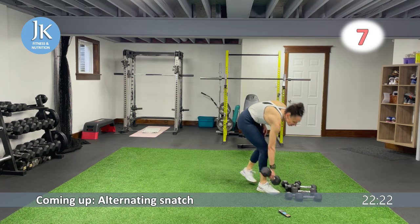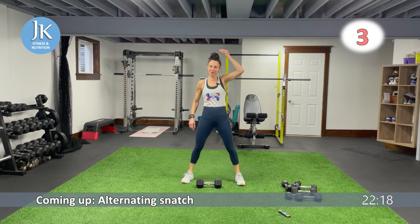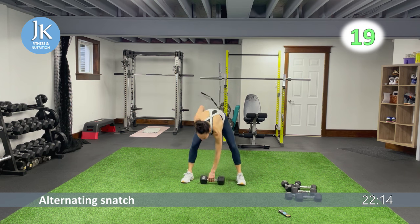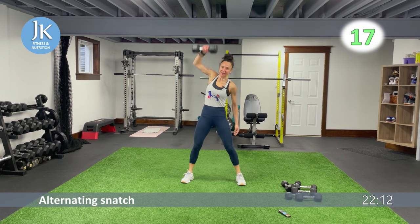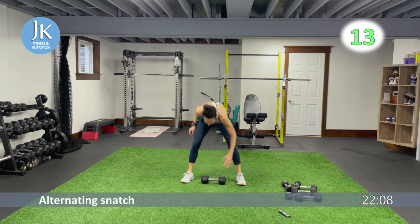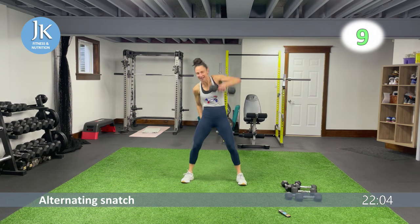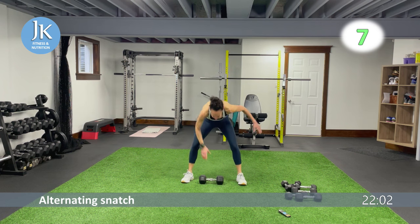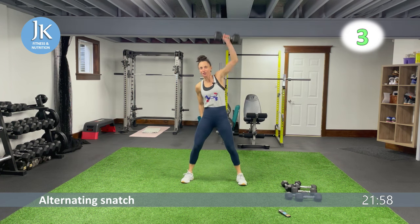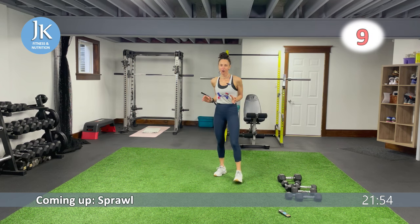From the top: alternating snatch followed by our sprawl. My hair is doing something wonky right now — it's always wonky, who am I kidding. I'm getting my workout in, I'm working hard — that's all I care about. All the way up, five more seconds.